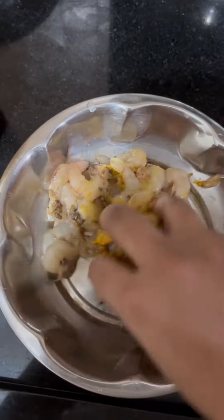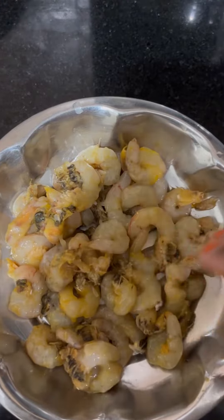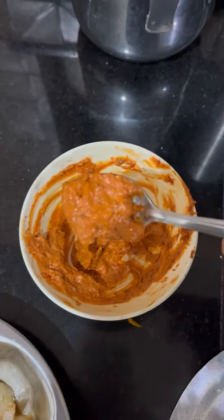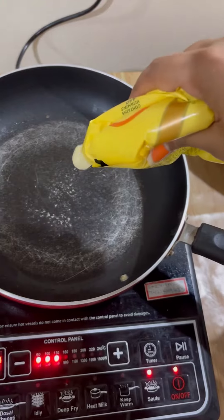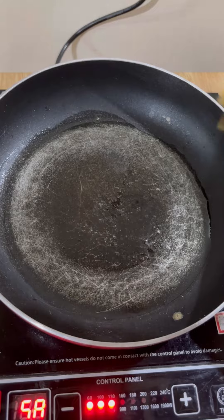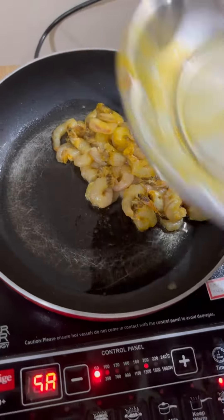This is the paste which I made using those ingredients — the chili, the cashew nuts, and all the other remaining ingredients from the first mixture. Grind it all into a paste. Then you have to first fry the prawns. Put the ghee in and keep the pan to heat up.